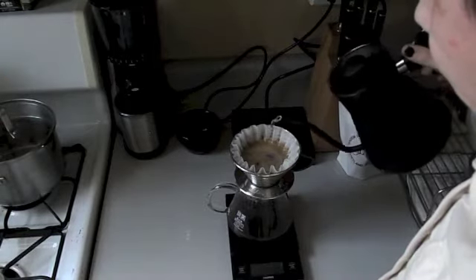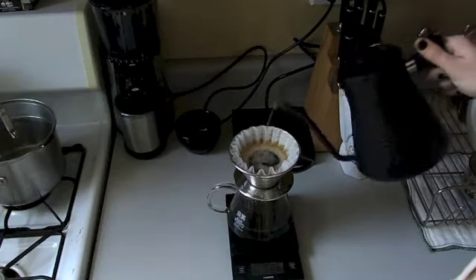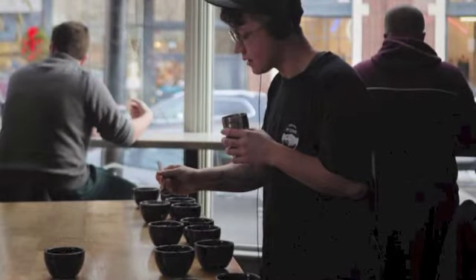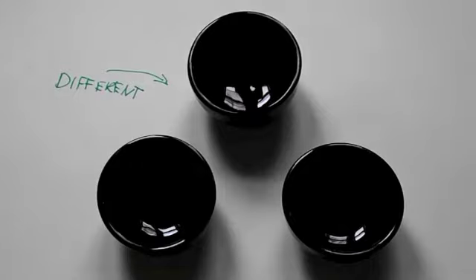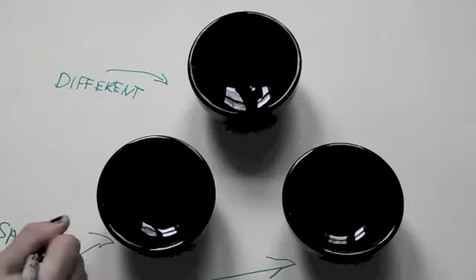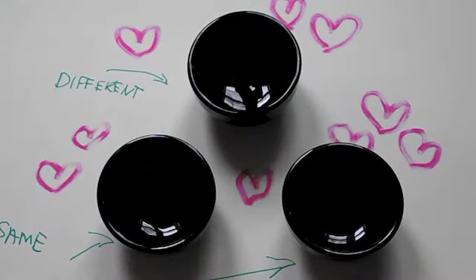I'm currently training to compete in the US Cup Tasters competition, which is a facet of the US Coffee Champs. I'll insert some photos so you can get a better sense of it. Essentially there are six sets of three cups, and one coffee in each set is different — I have to pick out the odd one. I have to do this across all six sets in six minutes.